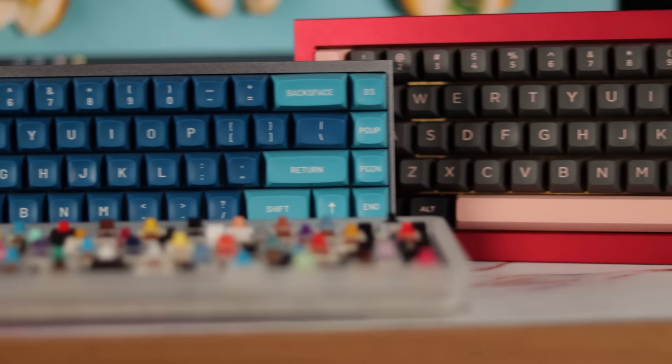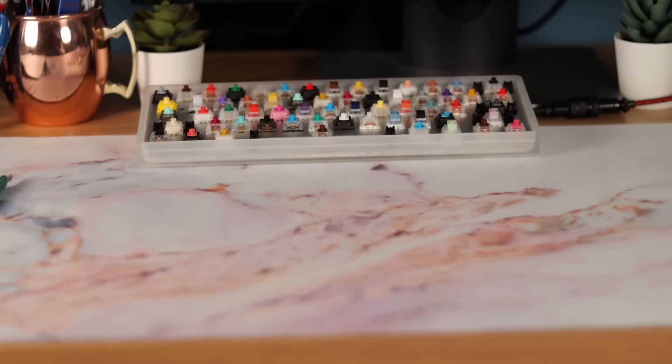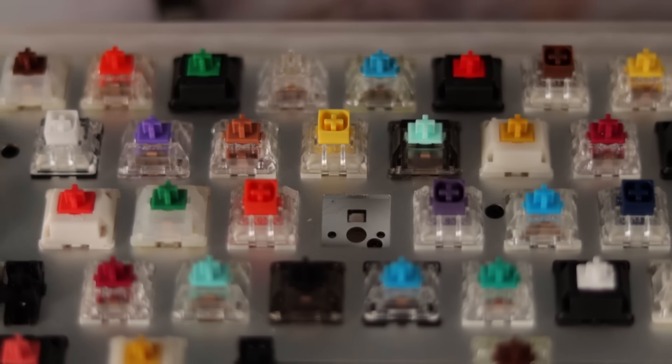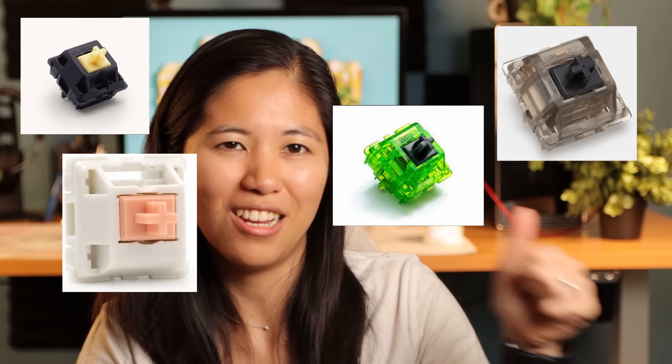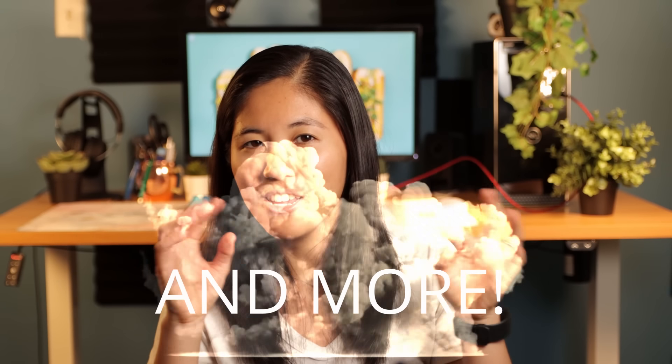Outside of just budget switches, you can also find switches made for enthusiasts and hobbyists. These are bought from smaller vendors and you have to buy them separately and put them into your keyboard yourself. Some may even come pre-lubed from the factory. Some popular enthusiast switches include Gateron Black Inks, Gateron Yellows, Kiwis, Holy Pandas, Tangerines, Alpacas, and more. It can get pretty crazy the deeper you go.